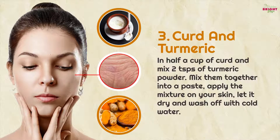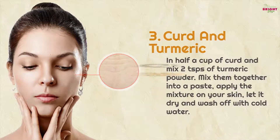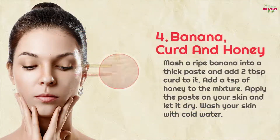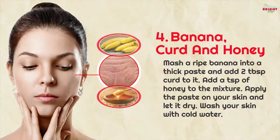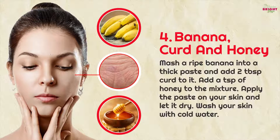4. Banana, curd and honey: mash a ripe banana into a thick paste and add two tablespoons of curd to it. Add a teaspoon of honey to the mixture, apply the paste on your skin and let it dry, then wash your skin with cold water.